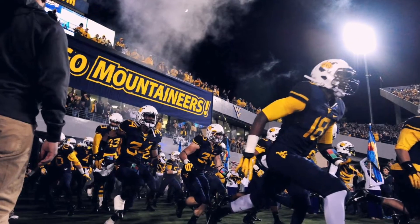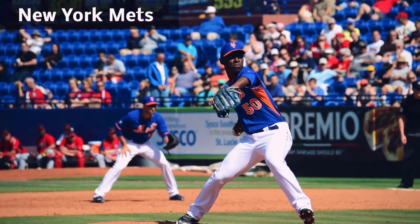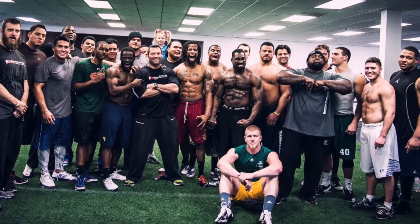I spent the last 20 years training the world's top athletes. I've worked in colleges, I've worked with professional teams with over 550 Olympic and professional athletes.